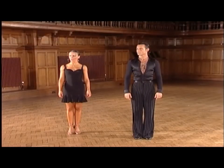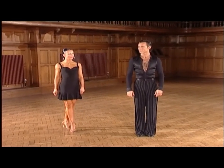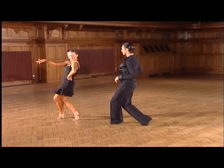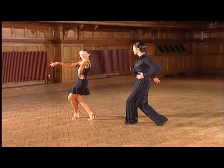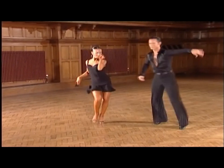Breaking the group down once again for you, we commence with two flick ball changes. Ready, and: one, a two, three, a four. Now from here we dance a tap into a kick ball change — and one, a two, a three, a four.